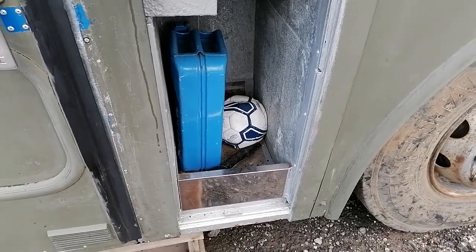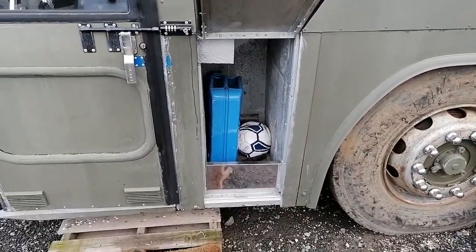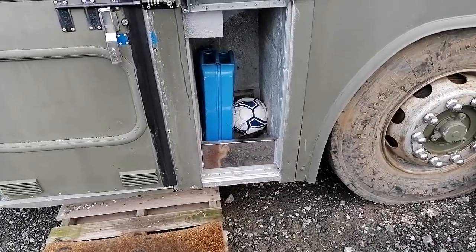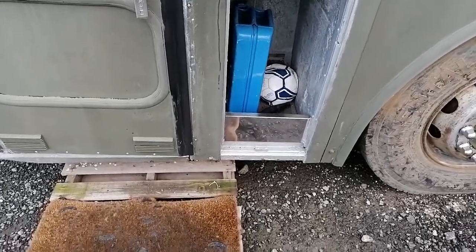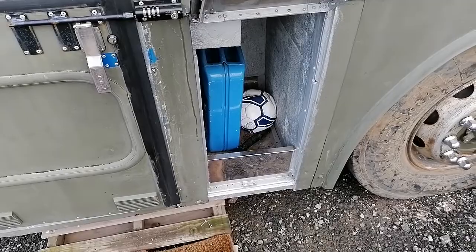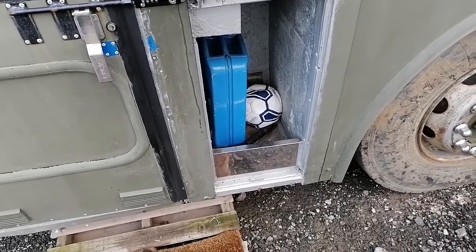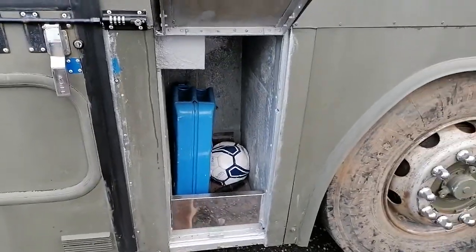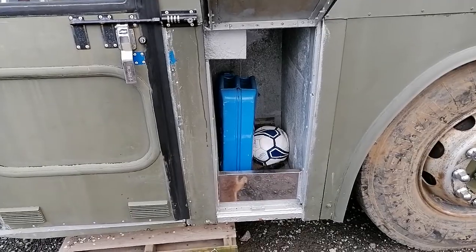Let's show you what's behind compartment number one. Nothing really exciting — it's ideal for muddy boots, fuel cans, flat balls, and that's pretty much it. The bottom of it was pretty rusted out, so I found a piece of stainless steel box, chopped it up, made it fit, and gave it a coat of silver hammer. Exciting? Yeah, not really.